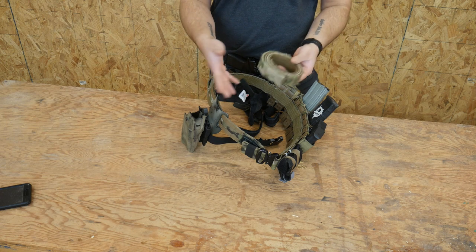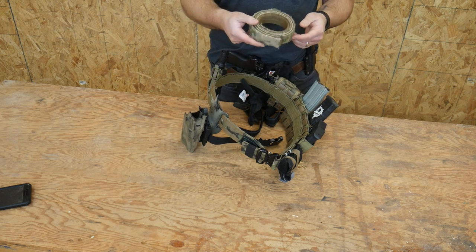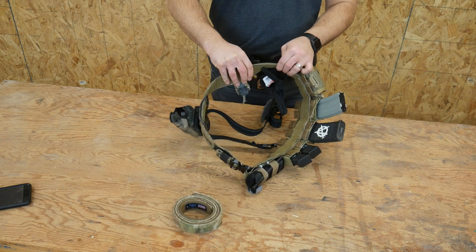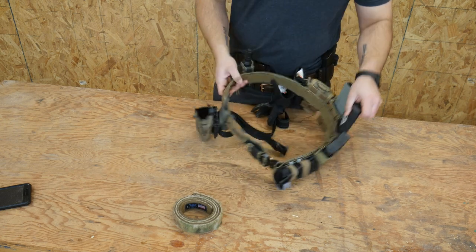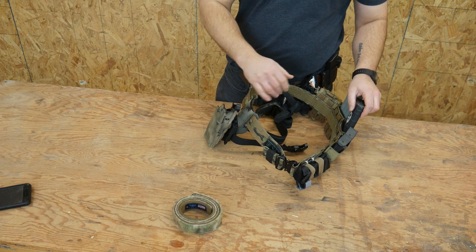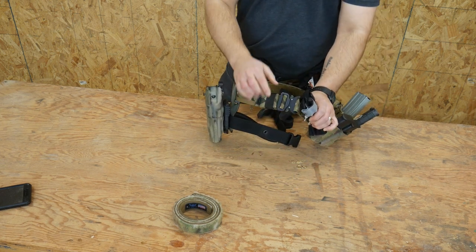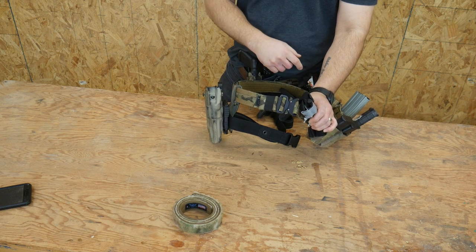I'm still rocking a Warrior Poet Society belt, which is made by Blue Alpha Gear, so it's an inner Velcro belt with an outer Velcro belt that velcros to it. Fantastic belt — I have nothing bad to say about it. I've been rocking it for over a year now and I really enjoy it. Cobra buckle on the belt.